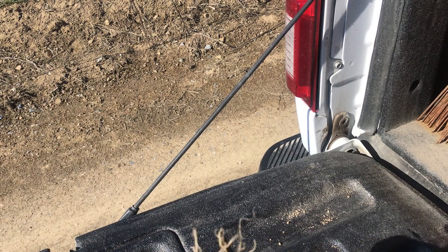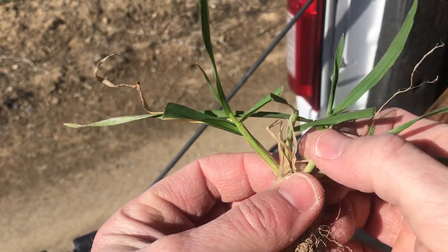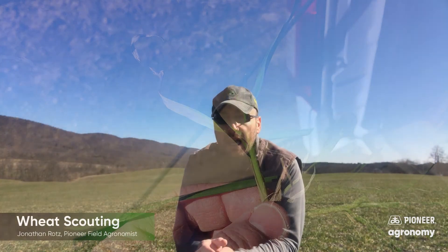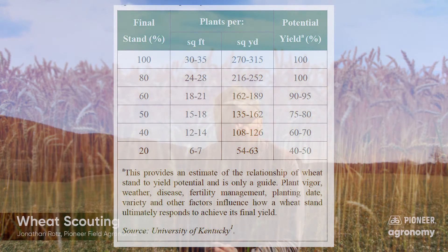What we want to do now is do tiller counts. We're going to count the plants, but we're also going to count tillers. As I show you here, you can see this is an individual plant, but we have four tillers. A lot of times, especially early on when you're learning what this looks like, you'll want to break apart the plants and look at those tillers. What we want to shoot for is about 27 to 35 plants per square foot, and we'd like to see three to five tillers. This gives us at least 40 heads per square foot, but our optimum for high yield is 60 to 80 heads. A rule of thumb is about 1.3 to 1.6 bushels per head per square foot.